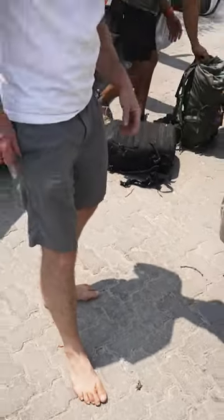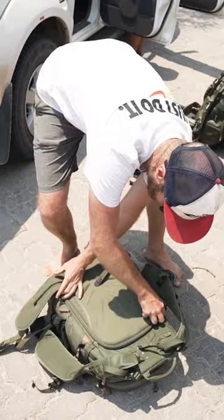Look at how dirty my feet are. Anyway, we are pulling into Etosha and I'm going to regret this decision within five minutes of being here.